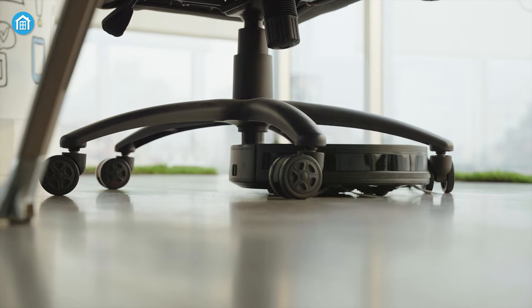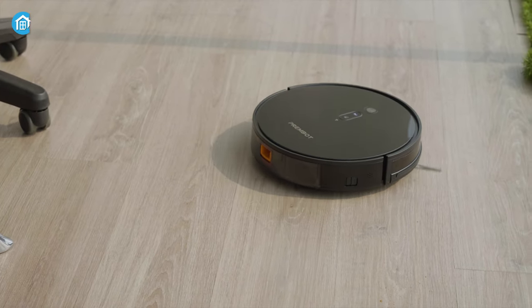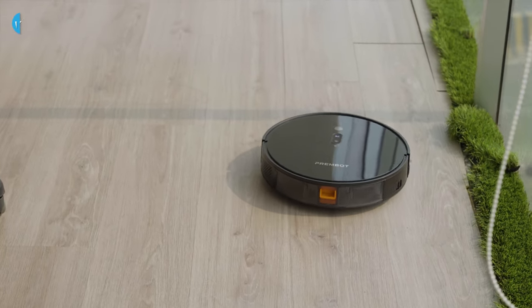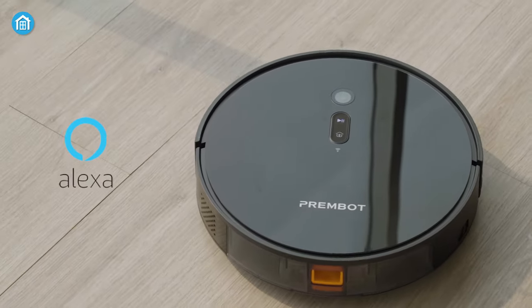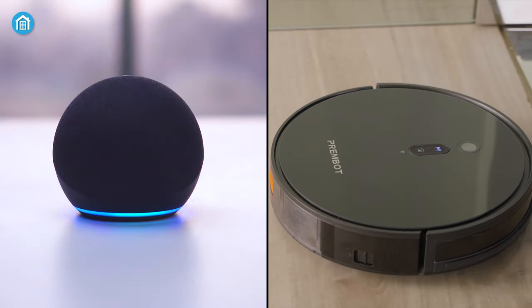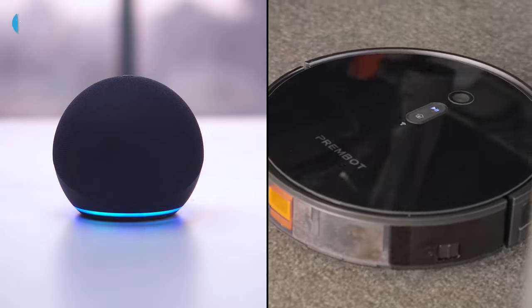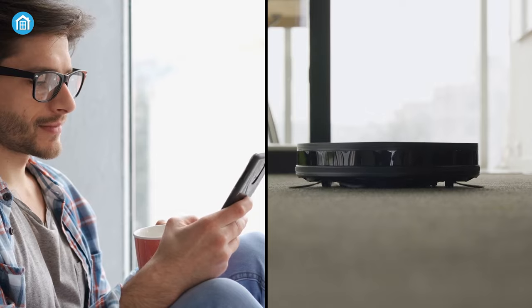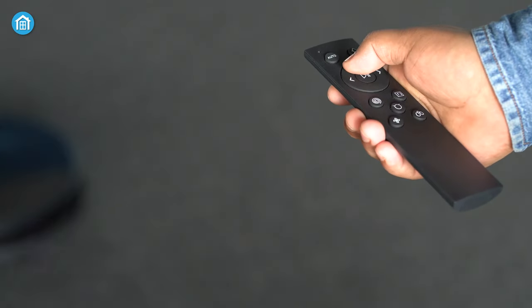Let's talk about something that can make your life more convenient than ever before. You can smartly control your PremBot P3 just using your voice commands, as it's compatible with Amazon Alexa. So ask Alexa to start, pause, or stop cleaning your rooms without leaving your comfortable zone. Beyond that, from your smartphone you can also control it remotely, or just use its additional remote control.